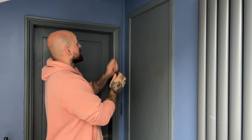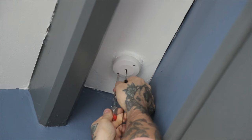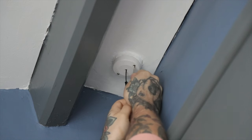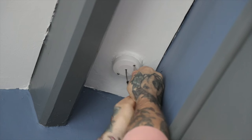So first thing you want to do is just take this plate off. Mine's just got two flathead screws in it. I couldn't remember what screws it was so I brought a Phillips as well, so we might be able to do this all with the one screwdriver.